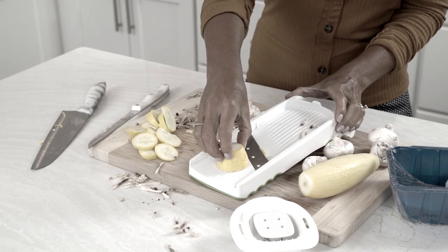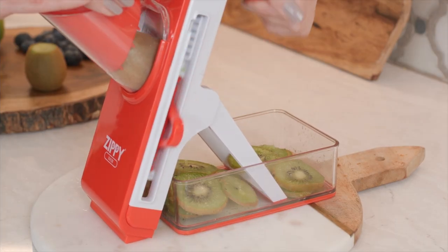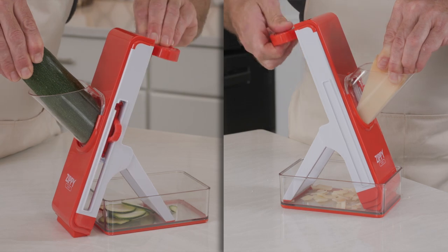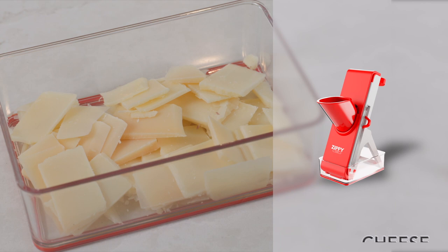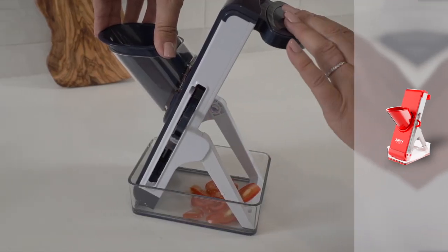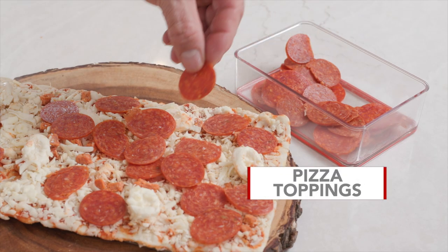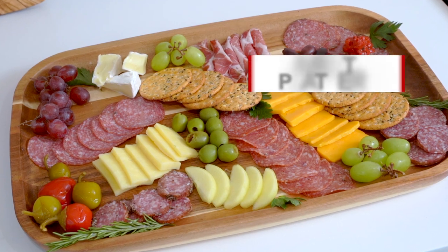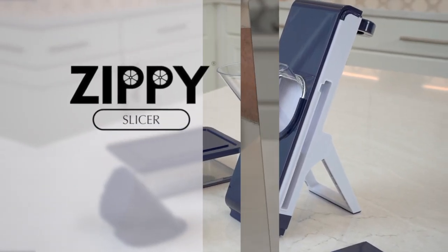Unlike other mandolins, the unique vertical design of the Zippy Slicer gives you options to cut your favorite fruits, vegetables, cheese, and even meats in different styles. In just minutes, you can shave your cheese, chop onions, squash, and even small tomatoes. With the Zippy Slicer you can make the perfect salad garnishes, pizza toppings, fruit salads, and meat platters, homemade chips and fries. The Zippy Slicer is just that versatile.